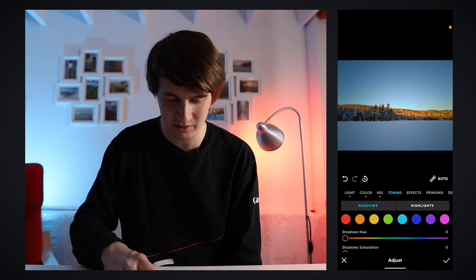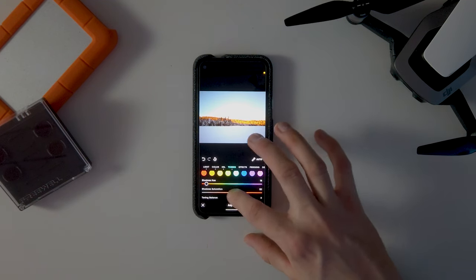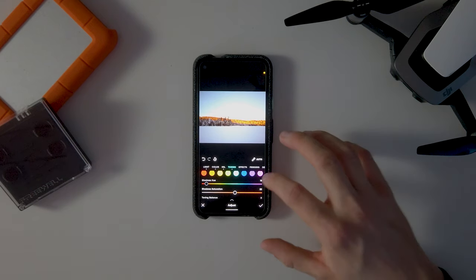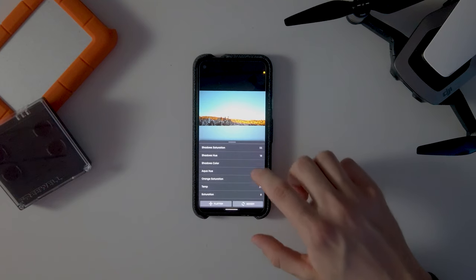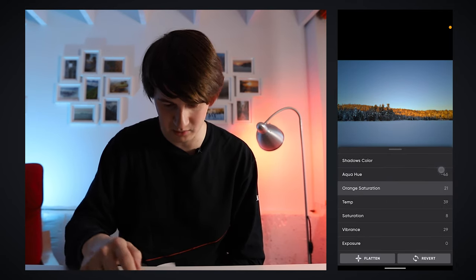Inside the toning tab, we can adjust highlights and shadows to do some split toning. We can make the shadows more yellow, adjust them toward the red side, and similarly play with the highlights — make them more blue or orange. Another nice feature is the easy undo mechanism: you can click the edit button and go back anywhere in your edits. So it's super easy to remove any adjustment you don't want.